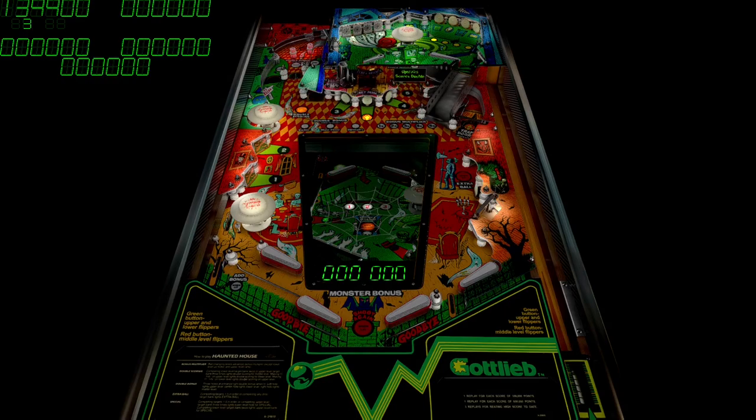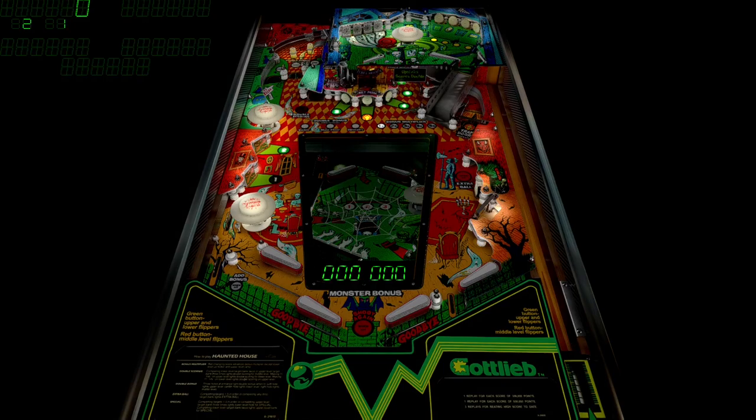Was that the third ball? I could've sworn that was the ball. Ball three?